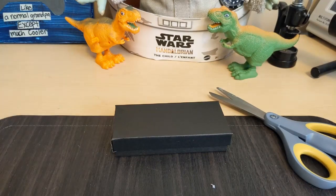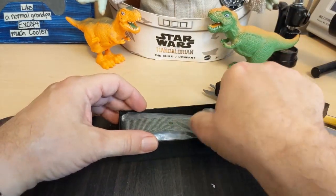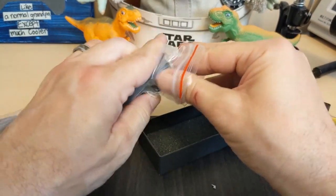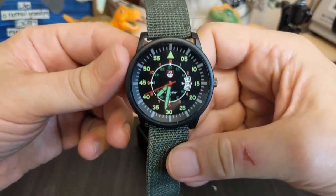Alright, cut it out of the bubble wrap, let's open her up — and here it is.